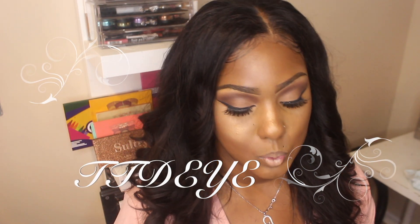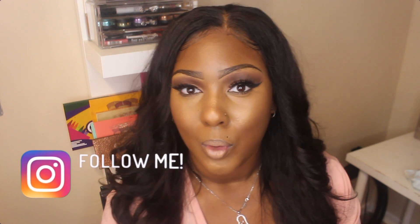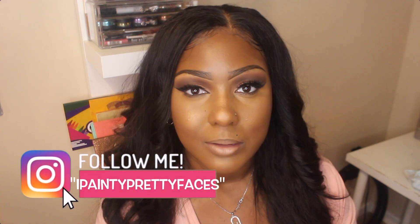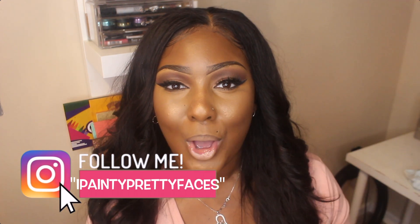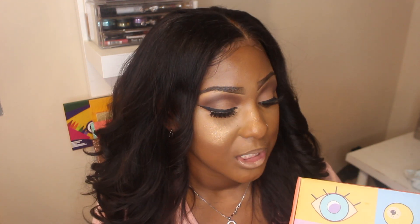I got contacted by a company about two weeks ago on Instagram, and the company is TTDEYE. Here's the box that the contacts came in. They wanted me to do a review on some of their contacts. I'm only familiar with one other contact company and I do have a review on my channel of that, but I've never worn any other contacts outside of that company. So I'm very curious to see what TTDEYE is offering.